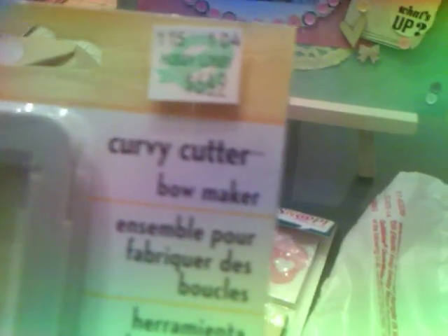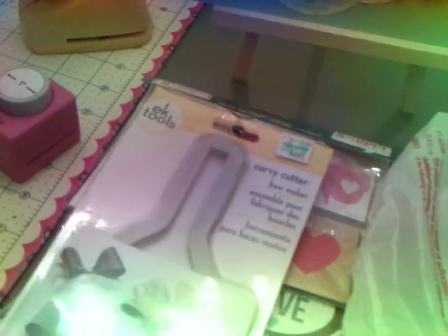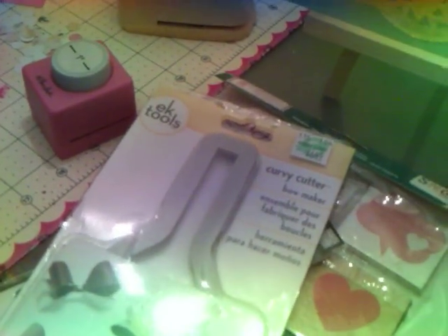I got this cutlery bow tool from Hobby Lobby for $6.49, but I used a 40% off coupon. Bona from Live Love Scrap had posted this on her Facebook and made some bows — she's always great at working with new tools. But I've never been good with those rotary cutters and circle things. I tried and tried and just can't do it, so I think I'm going to take this back and stick with dies to make my bows.